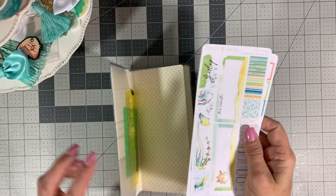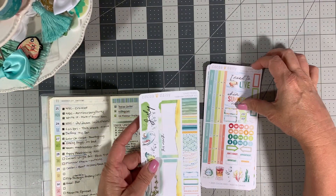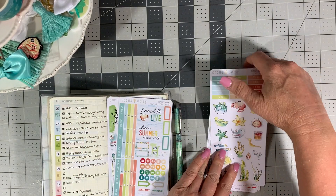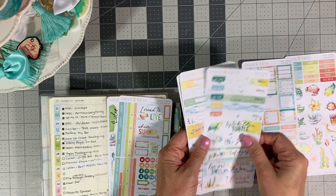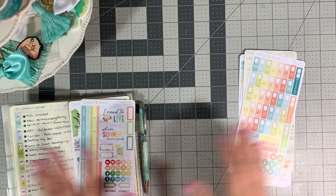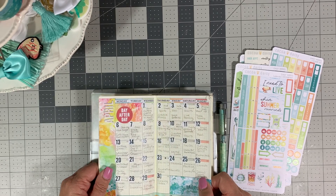It doesn't like to stay shut, so I have my stickers here from Coco Daisy. This is from the July 2020 kit — the Daisy Weeks kit and the Daisy Calendar Weeks kit. So the first two stickers were the Calendar Weeks kit, and then these stickers are the Daisy Weeks sticker kit. There are quite a few sheets in each, and there are two sets.